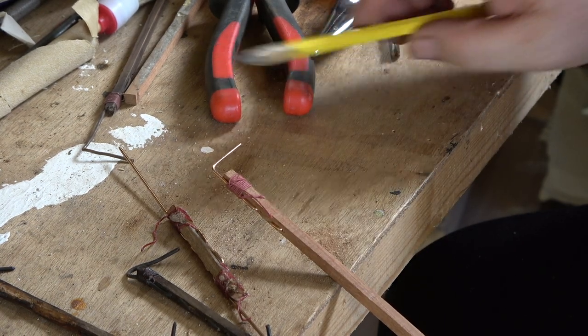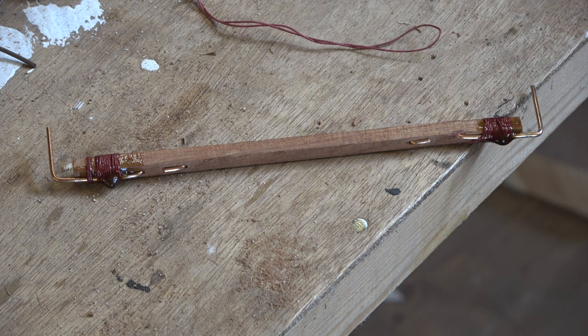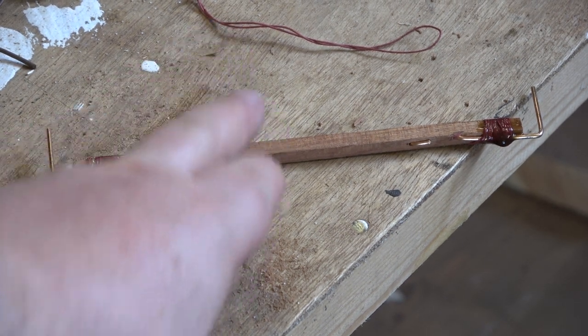There we are with the finished one - cut to length, both ends done and glued. We'll now go and install that.